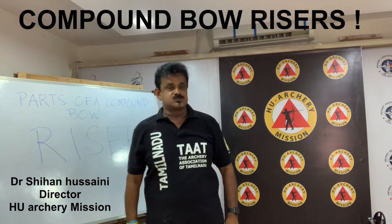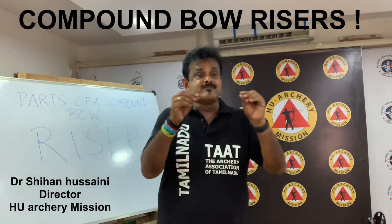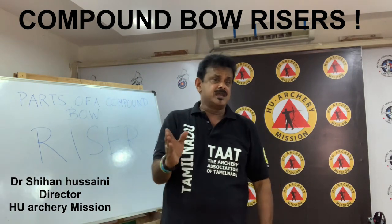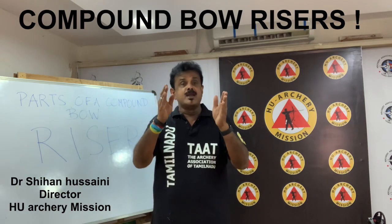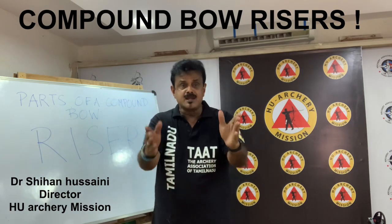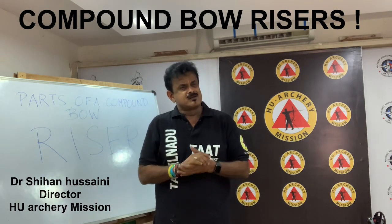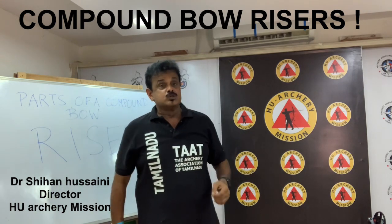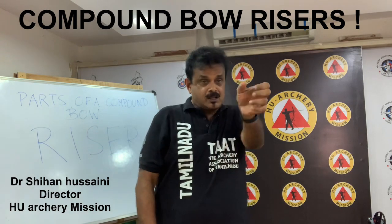Bows used for target archery generally have a minimum of 7 inches of brace height. Most target bow brace heights fall between 7.5 inches and 9 inches. There are also several kinds of interchangeable grips that can be screwed onto the riser to change the angle of the grip.